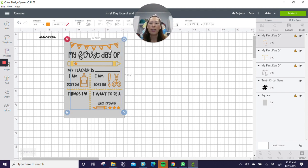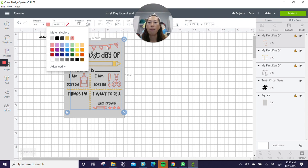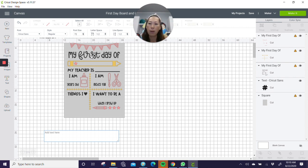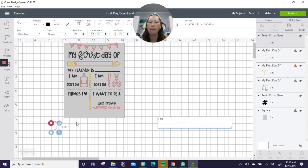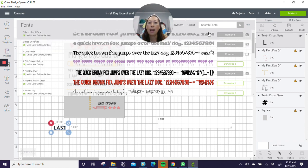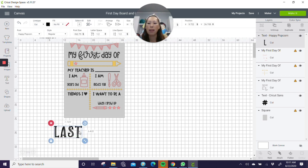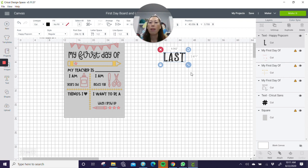Let's ungroup everything so we can start changing some of the colors. For instance, my banner is pink, so I'm going to change that to pink. Let's also put the word 'last' on here. I'm going to go to text — I couldn't figure out the original font, so I'm going to use a different font called Happy Popcorn. I'll type in 'last' and change it to that font. Here's 'last day' — just want to make sure the spacing fits right there. I'm going to weld it so it stays in that order.